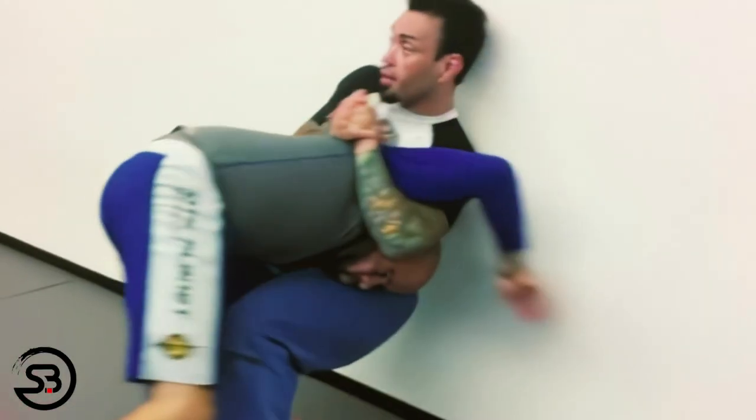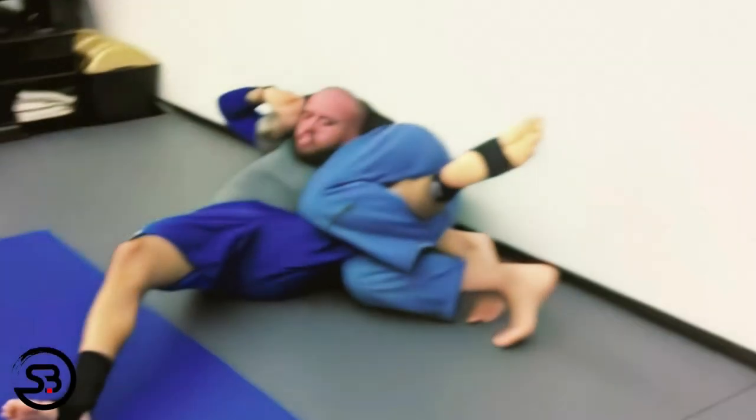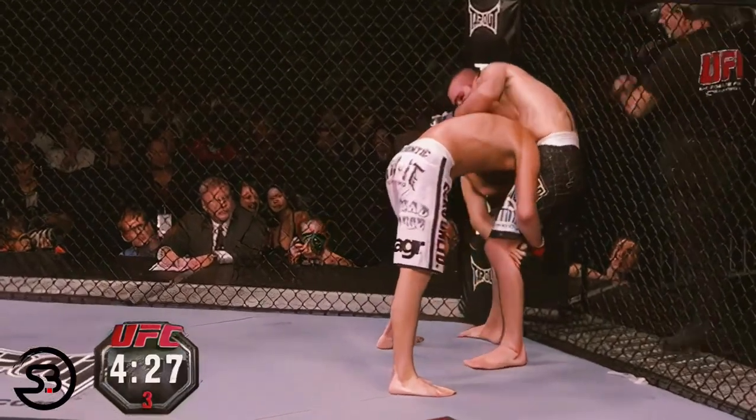Another place you commonly see this used in MMA is against the fence, where Eddie Bravo recommends hooking a leg so that you'll have a back-taking opportunity available to you once it hits the mat.